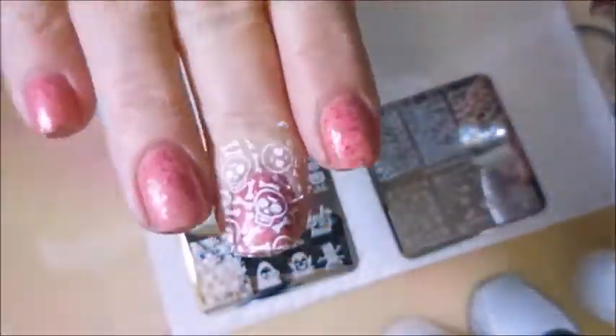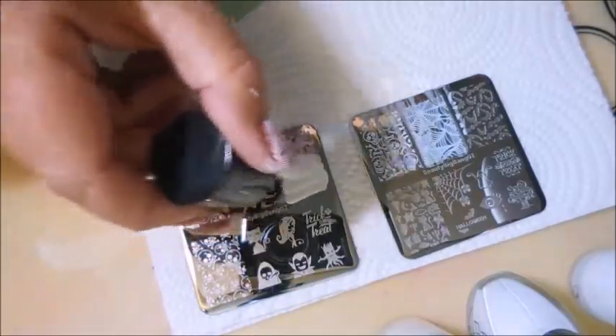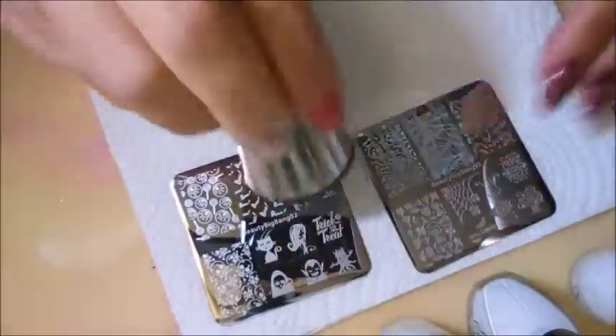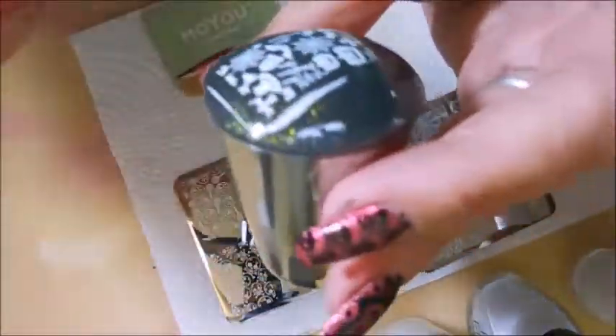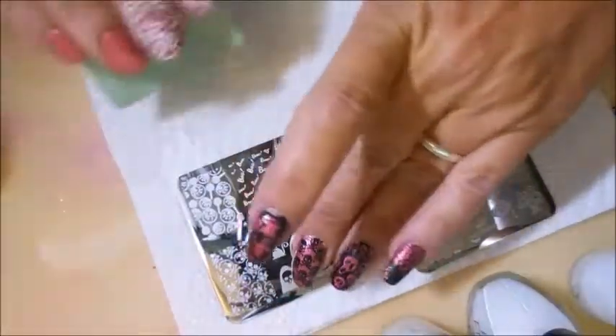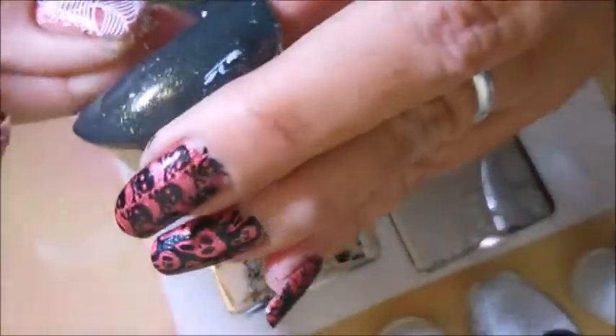These images are picking up and transferring just wonderfully. They're very well etched. I didn't have any issues with any of the images I tried. I really loved all these images on these plates because there were some unusual ones — things that I don't already have in my collection with any of my other stamping plates. And I do love a Halloween manicure.